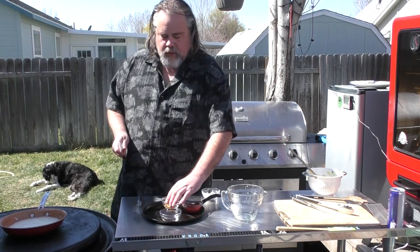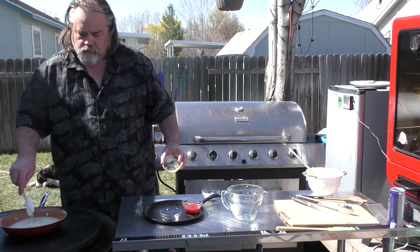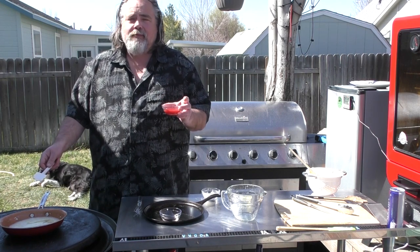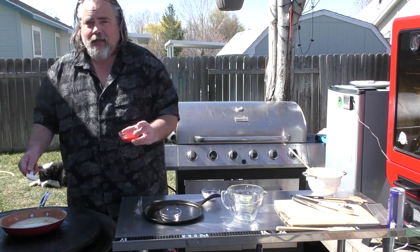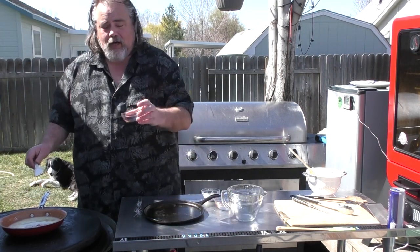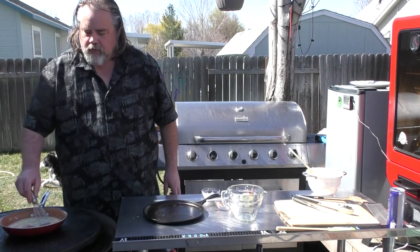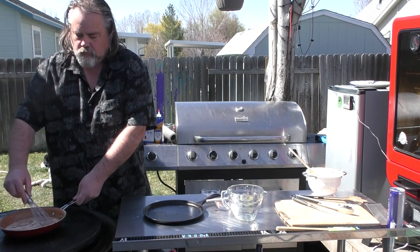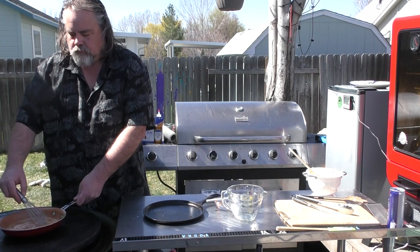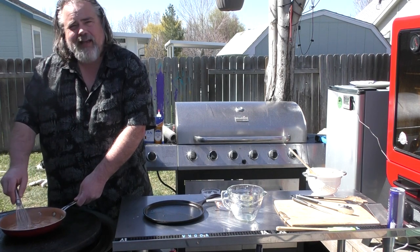I have one tablespoon of yellow mustard. A quarter cup of ketchup — I'm out of ketchup so I'm going to use Sriracha ketchup, but you know me, I like that anyways. And I have a tablespoon of teriyaki sauce. Mix these all up together. Adding some heat on the Cuisinart — let this thing thicken up a little bit. I want to put this on medium-high heat.